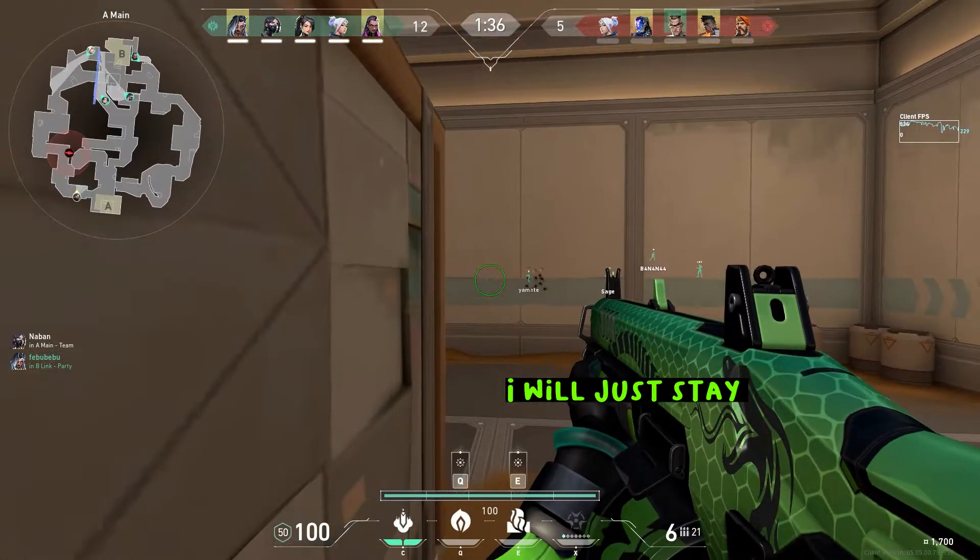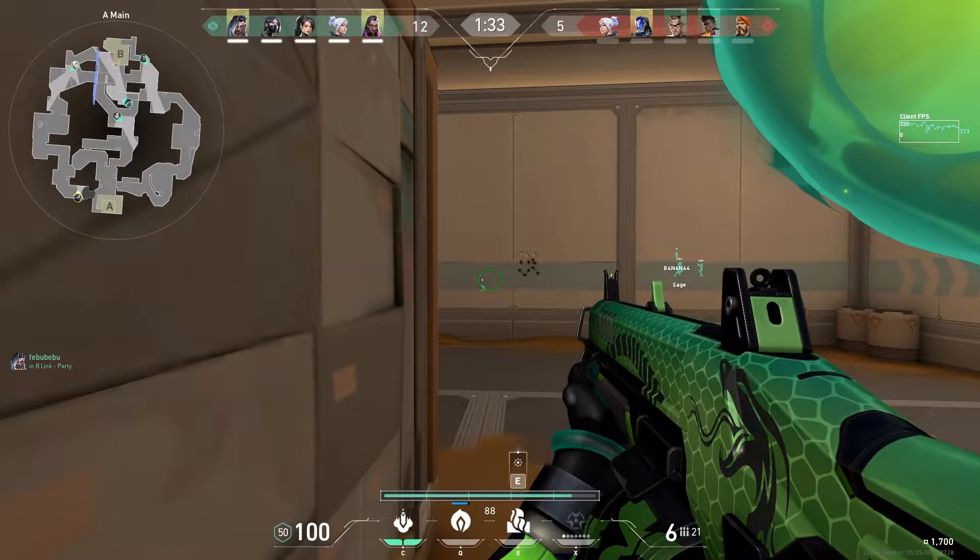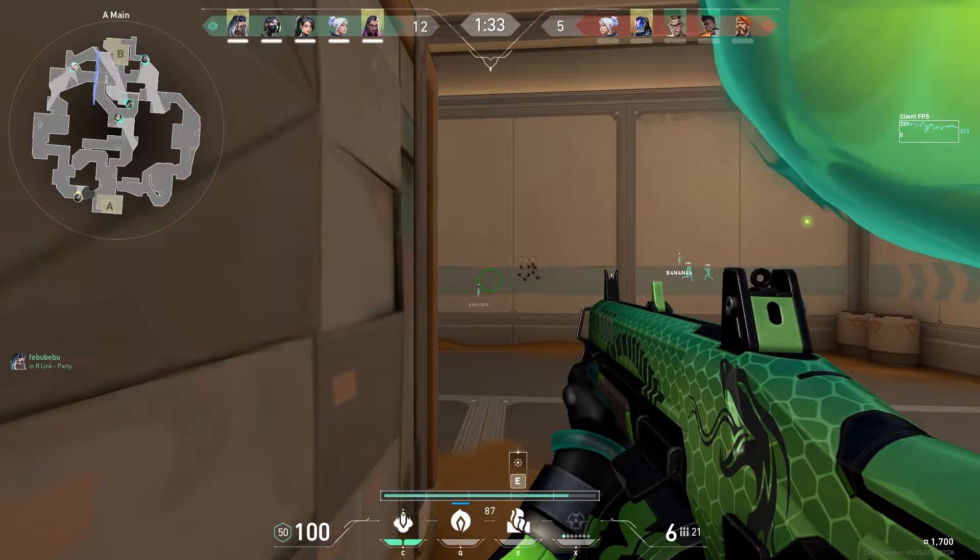I will just stay here behind the box and wait for an opening. Activate the smokes for the diversion — they'll think that I'm peeking through the smokes from this side.